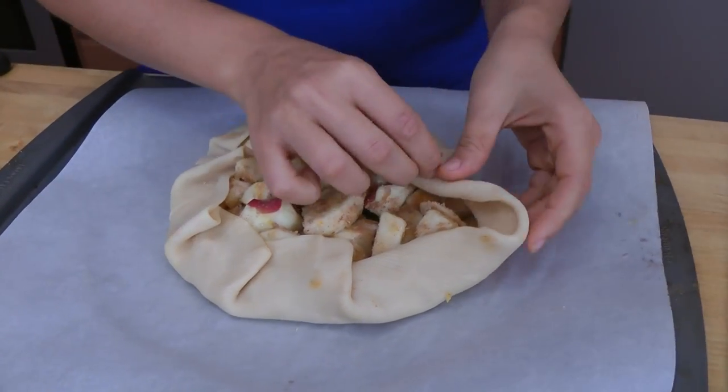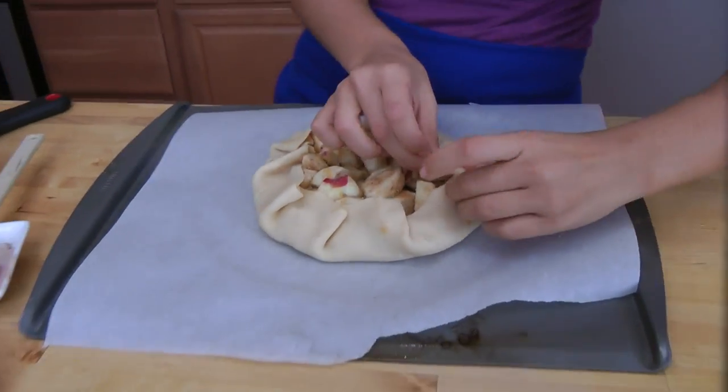You can do this with pears — that would be fantastic as well. I do make a nice pear and cranberry crostata, which I will definitely share with you. But this just needs to go into the oven: 400 degrees, 25–30 minutes, or until the crust is nice and deeply golden, and then I'll show you what it looks like.